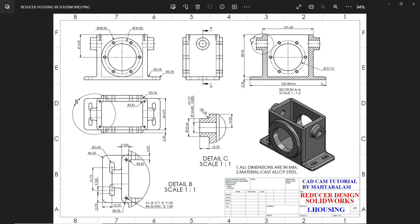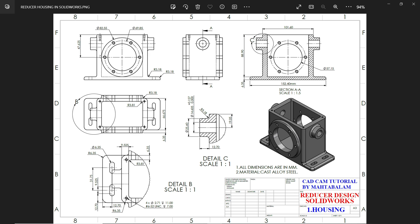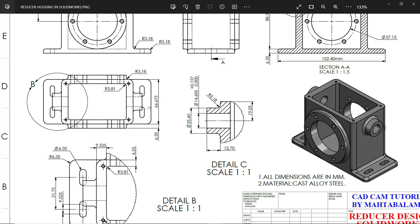Let's do a new exercise: gear reducer housing. This is a kind of housing. All dimensions are in millimeters, material cast alloy steel. This is our front view and this is the top view, and we will start from the bottom and go gradually.